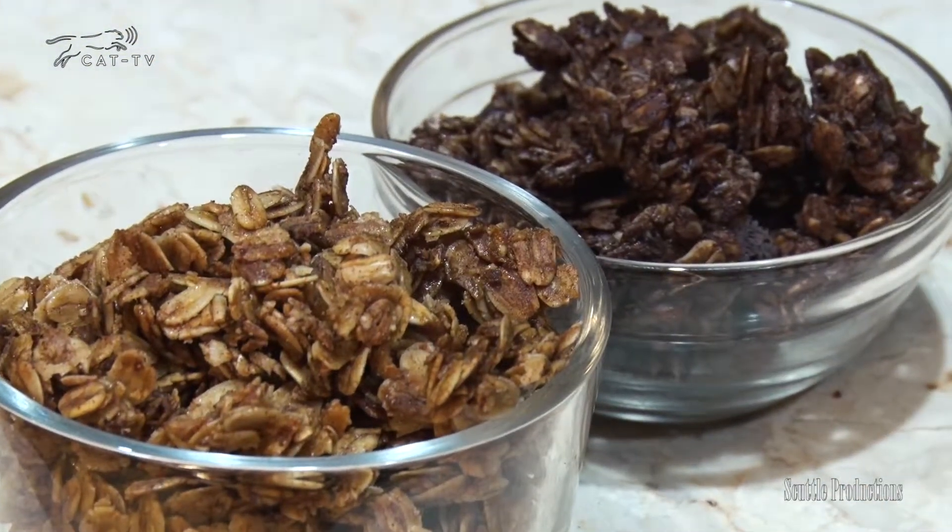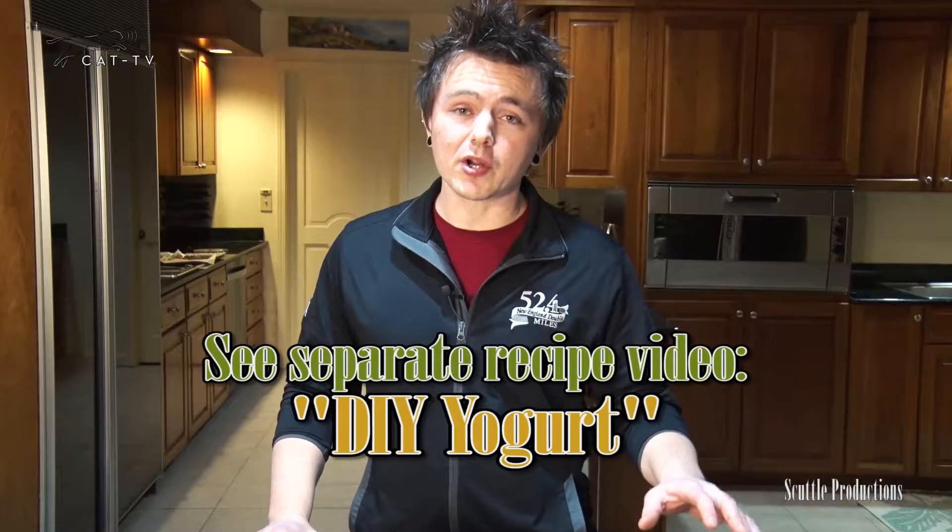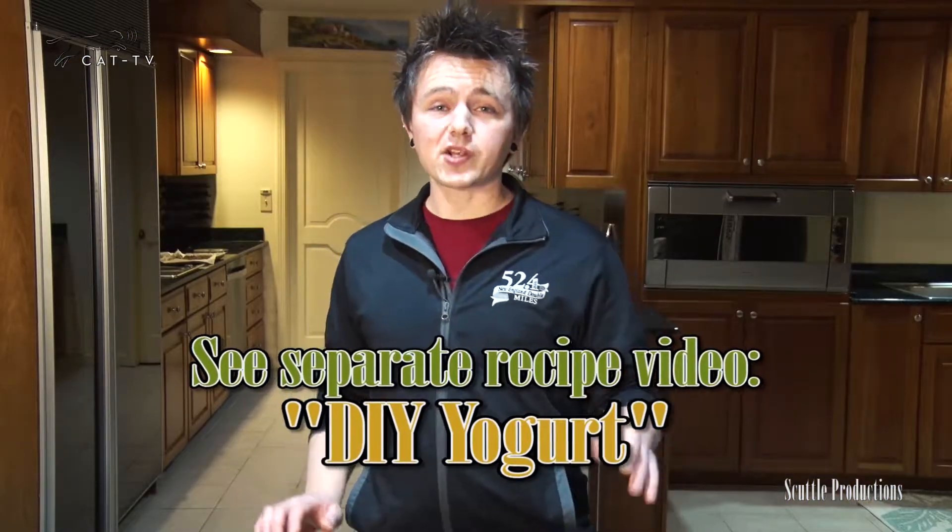Try this granola in pancakes, mix with milk like cereal, have it in trail mix or yogurt. Speaking of yogurt, this tastes great with homemade yogurt.